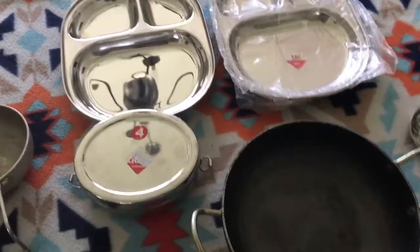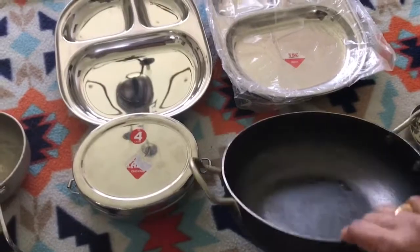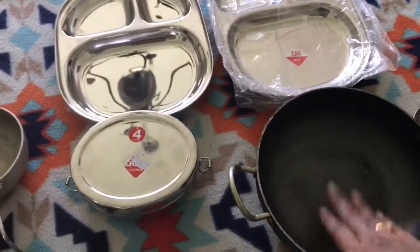I also bought this cast iron tawa — it's pretty heavy. You can make curries or deep-fry items in it, and it's really good.